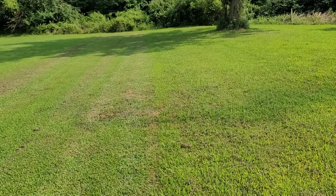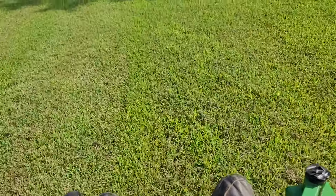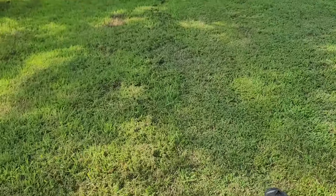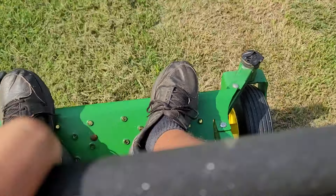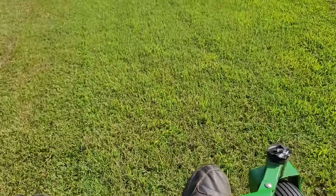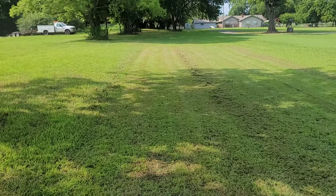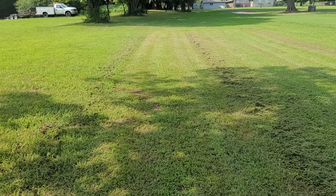You can see here where it's a little taller and a little shorter — I'll go ahead and mow some more for you. You can see through there, it's a nice level cut. Of course, like I said, I've got it really low just so you can see it cut fine.